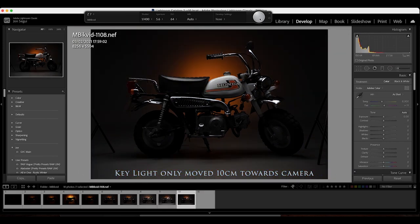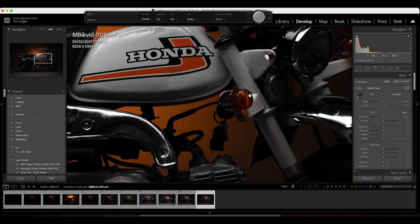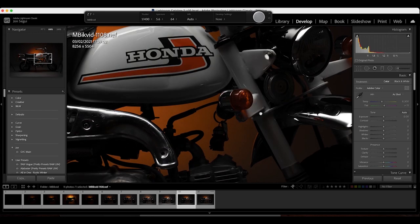Here we brought the light slightly closer to the camera, and by doing so the center of the light fell down the front of the bike, illuminating the chrome a little bit more and really bringing the bike to life. You can really see the detail in the paintwork starting to pop.